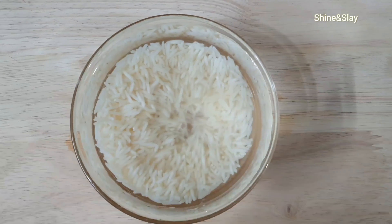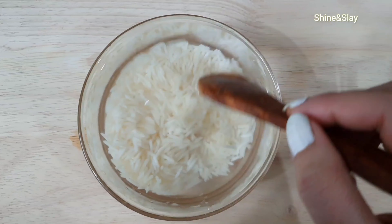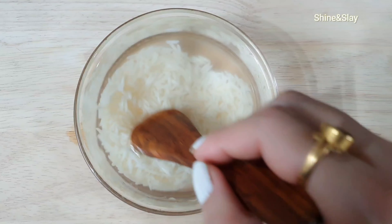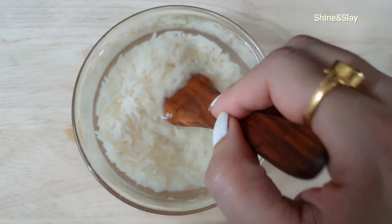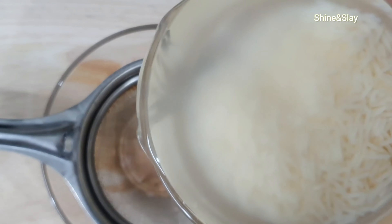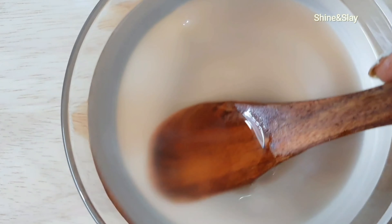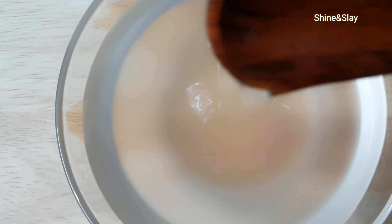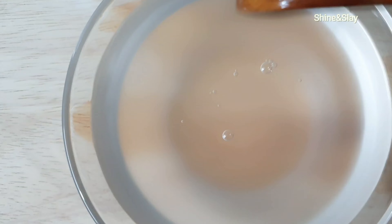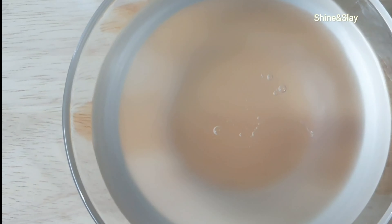After 2 hours, the rice water will be ready to use. I'll mix the rice and water well before straining the rice water into a separate bowl. This rice water has so many minerals and vitamins which are very good for your skin. You can use this water as a face wash rinse, and you can also use this water in making face packs.